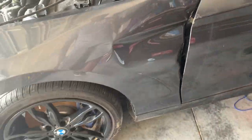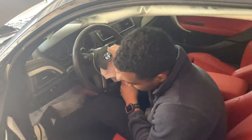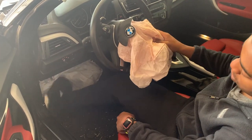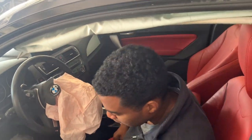Let's go check out the inside. Got the carbon fiber trim and a red interior — yeah, this is a nice red interior. Steering wheel airbag is blown, knee airbag is blown, and we've got a curtain airbag deployed as well.